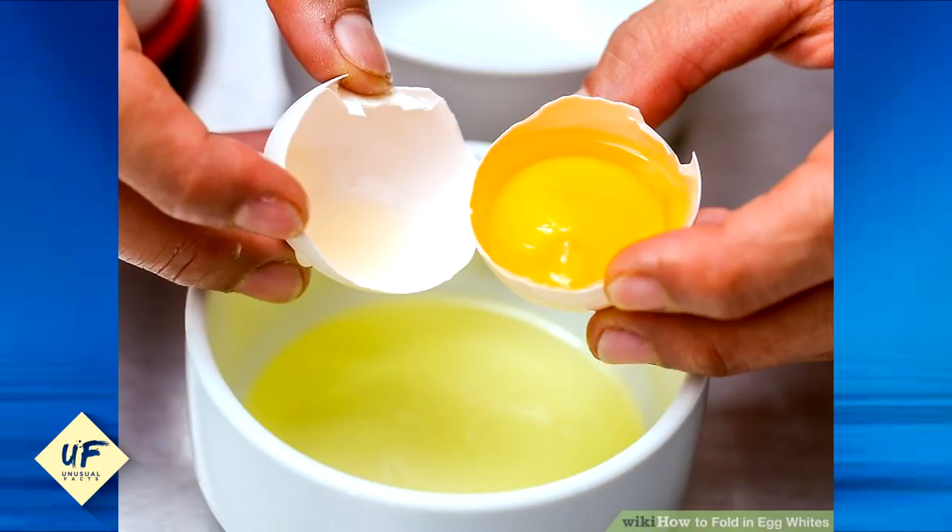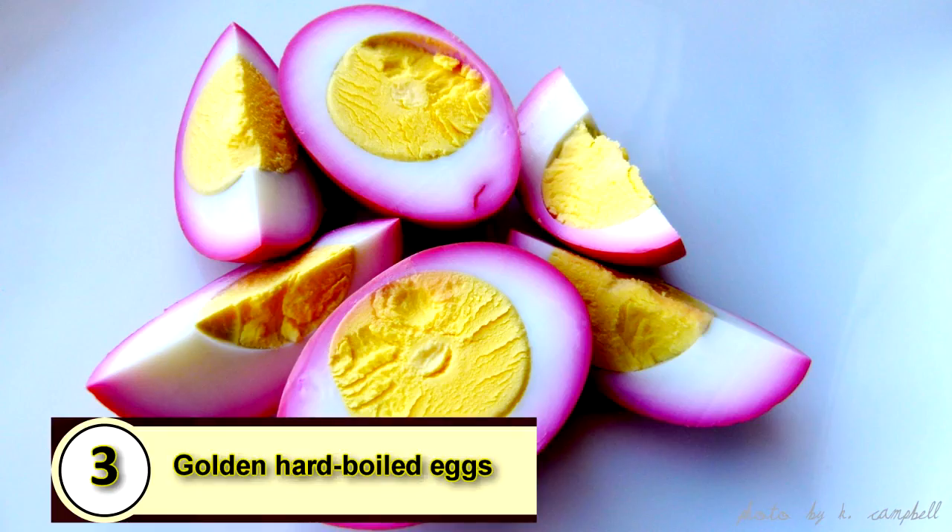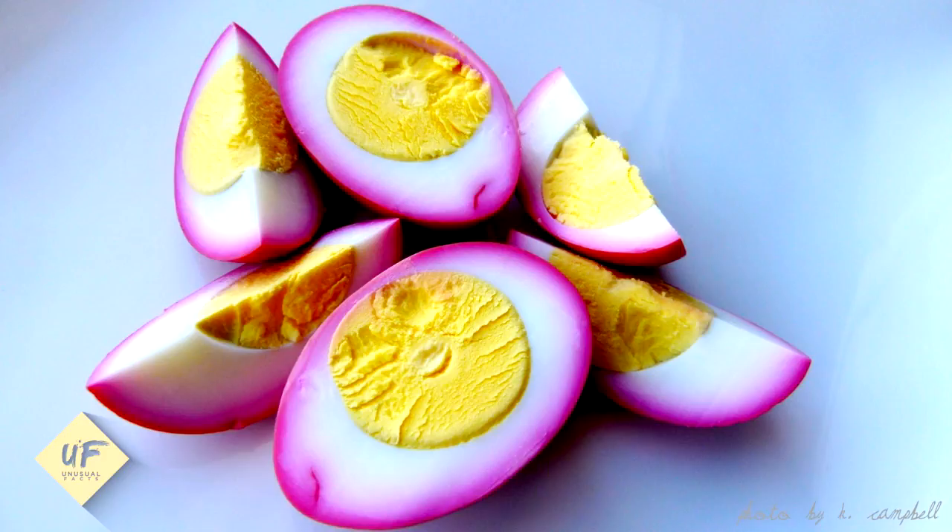Number 4: make eggs last longer. Break eggs and beat the yolks and whites together, then pour the eggs into an ice cube tray. About one cube will equal one egg, and they'll thaw very quickly so you can whip up quick meals.